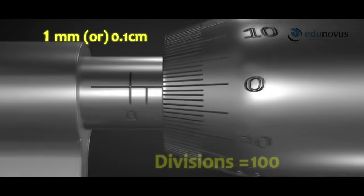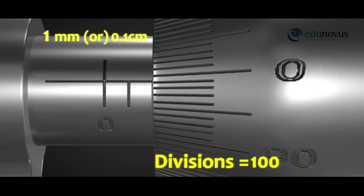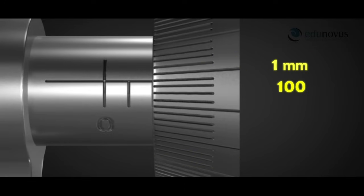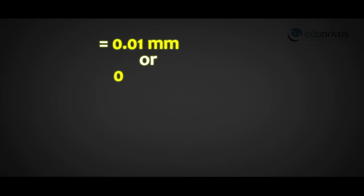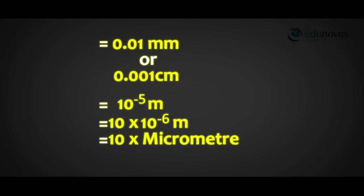The circular cap is divided into 100 divisions. If the cap is moved through one division, the distance moved is 1/100 of the pitch, which is the least count of the screw gauge. Pitch divided by number of divisions on the circular scale equals 1/100 mm, which is 0.01 mm or 0.001 cm, equal to 10⁻⁵ meters, or 10 micrometers. Since the least count is of the order of micrometers, it is called the micrometer screw gauge.